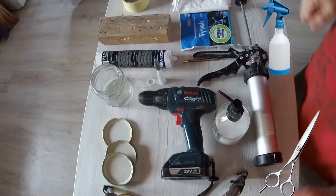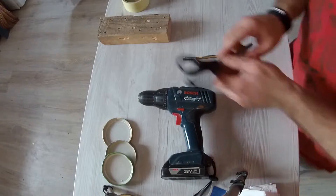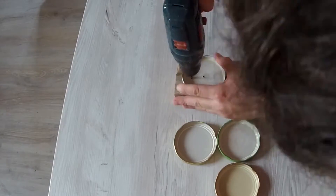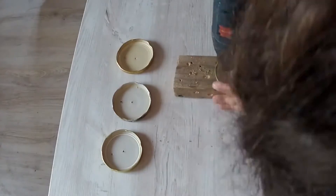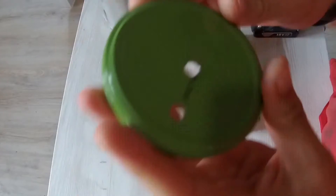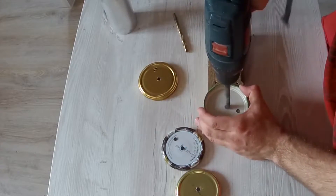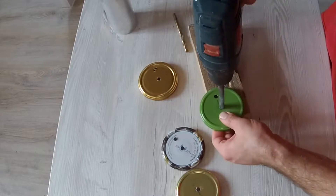So let's get to business. First we need to drill two holes in each lid, one at the center and one a bit off the center. Cutting the holes is not required because the silicone will cover the burrs and you will not have any trouble in the future.